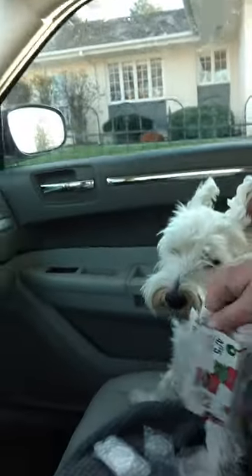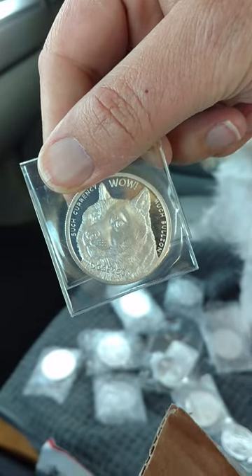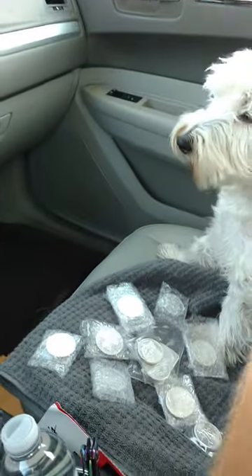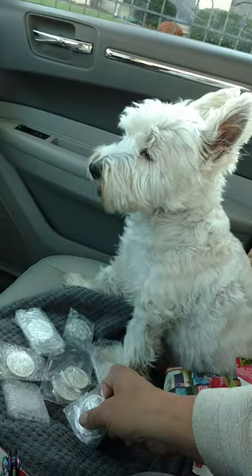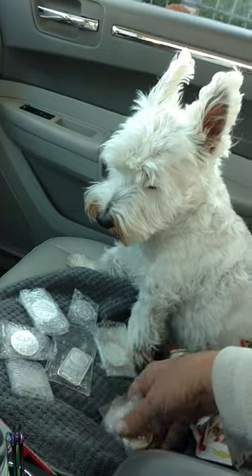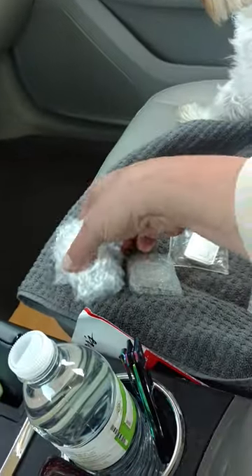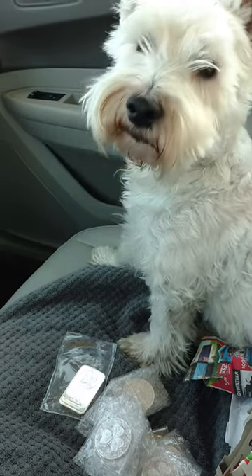Agi and Bow are happy they get to be in this silver opening video too. All right, let's see what we got here — one, two, three, four, five, one, two, three, four, five — 15 ounces. All of it pretty close to spot. I'll take it.